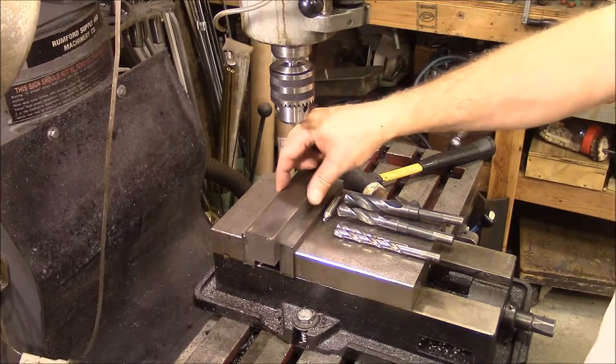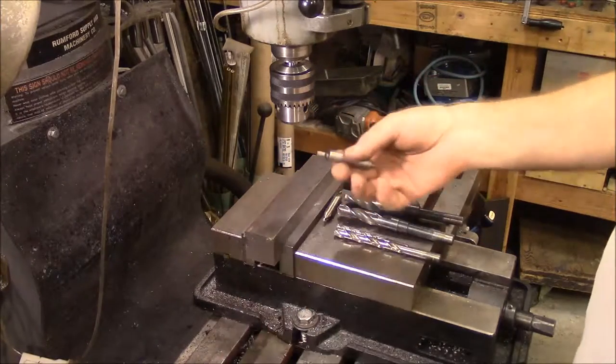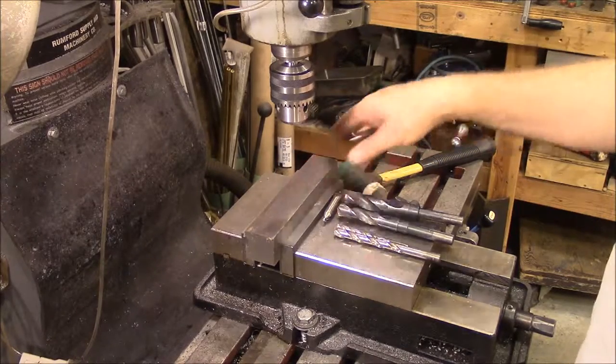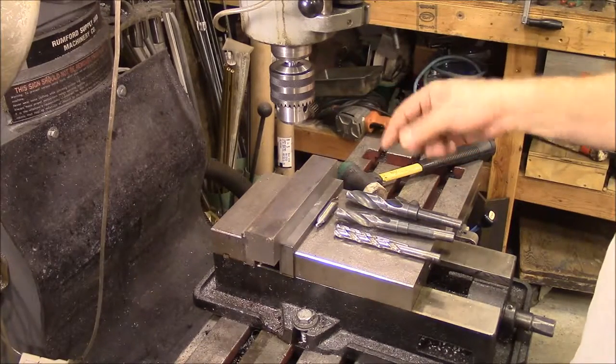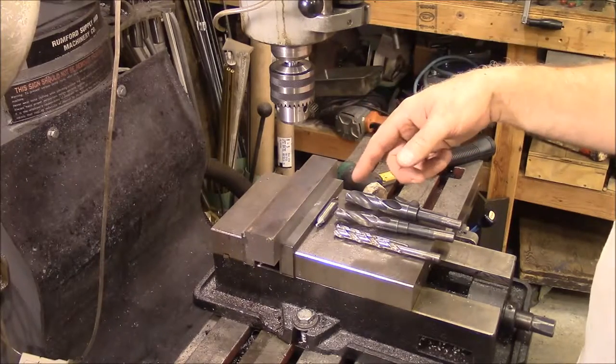I've got my piece of stock centered with my edge finder, front to back and right to left. The next thing I'm going to do is spot drill it and then drill it up through three quarters. Then I'm going to put my boring head in there and finish boring that center out.